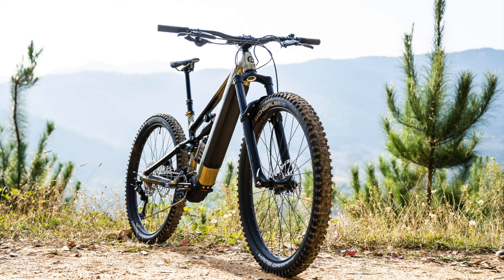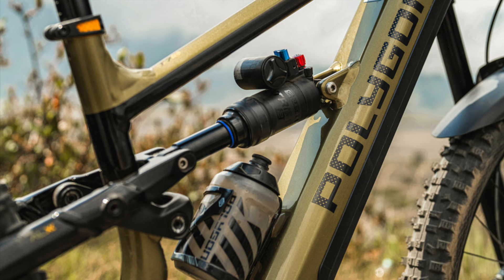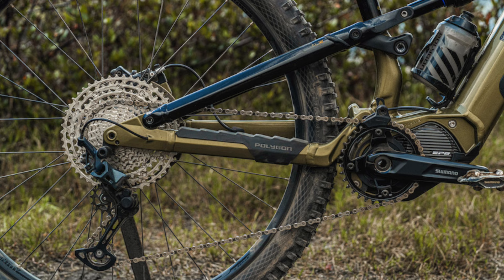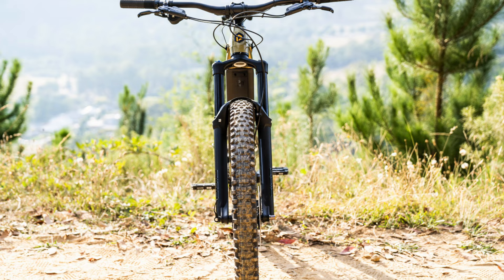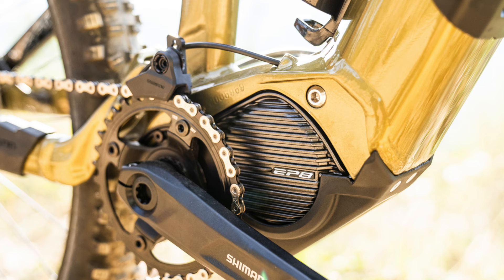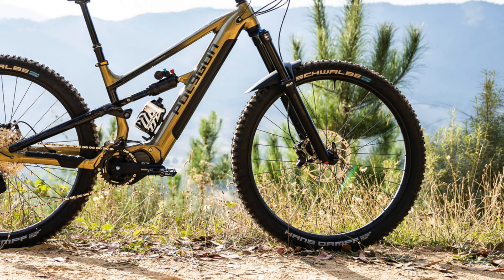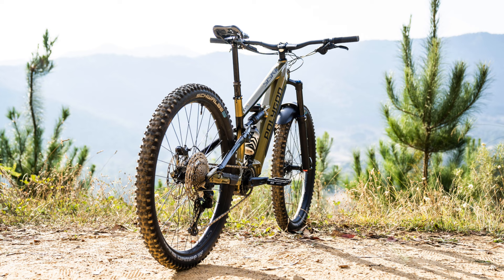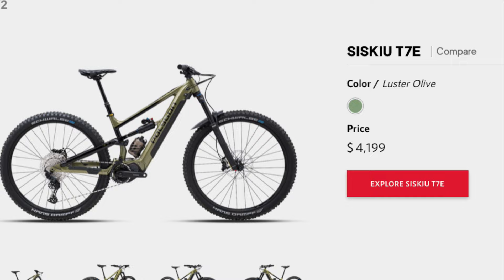The last and most expensive build is the T7E, which comes with the SR Suntour ION 35 RC PCS fork and an SR Suntour Tri-Air 2.3 CR shock. It has a Shimano SLX 12-speed drivetrain with a 51-tooth cassette. The brakes are SRAM Coda Rs with 203-millimeter rotors front and rear. The motor is a Shimano EP800 with a 630-watt-hour battery. The wheels are Entity XL3s with Schwalbe Hans Dampf tires in a 2.6-inch width, a Trans-X dropper post, and all touchpoints are Entity-branded. The T7E is available in sizes small through extra-large and retails for $4,199.